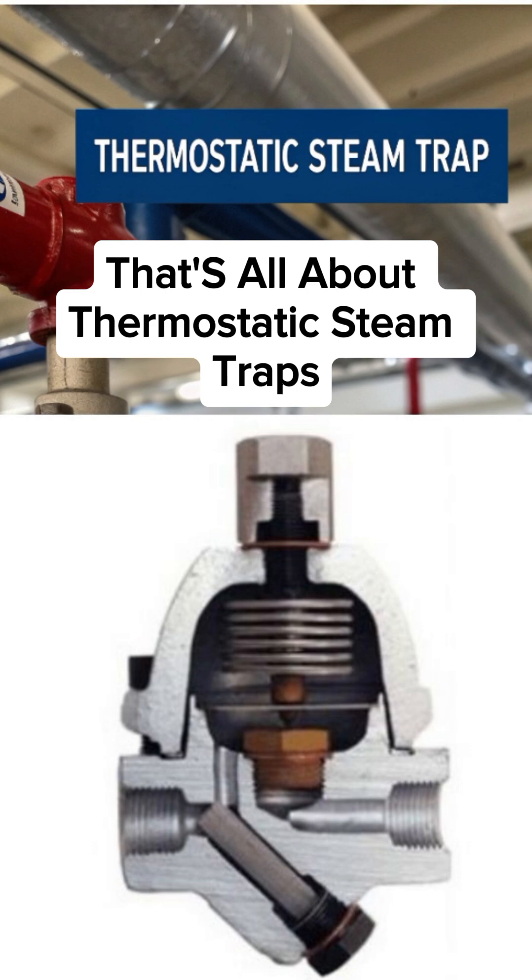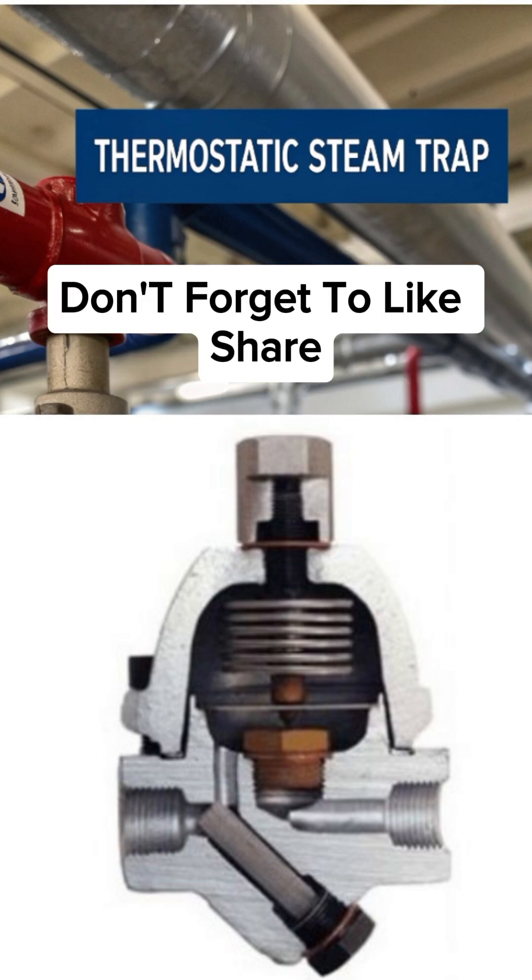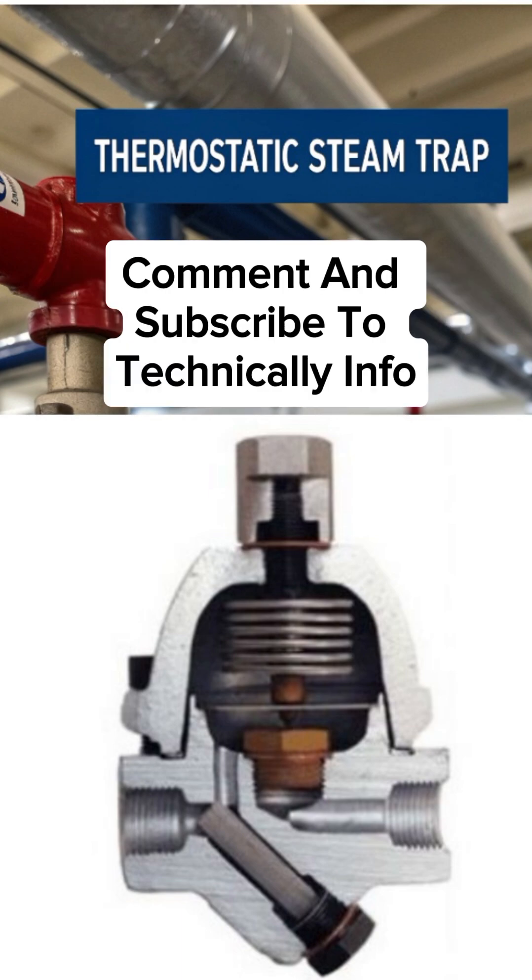That's all about thermostatic steam traps. If you found this video helpful, don't forget to like, share, comment, and subscribe to Technically Info.